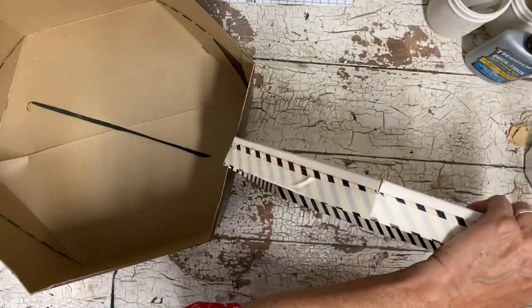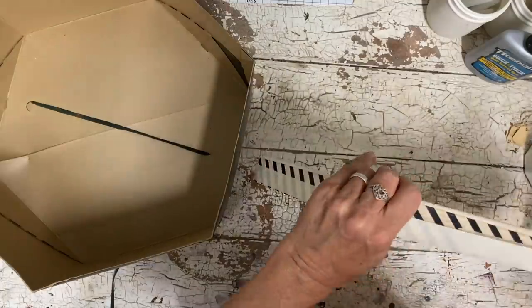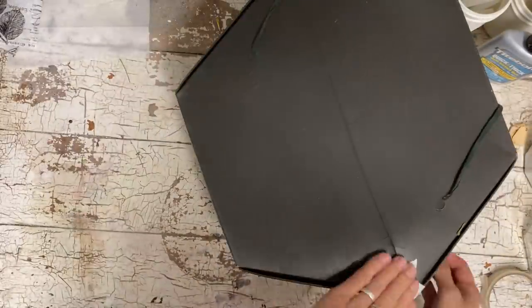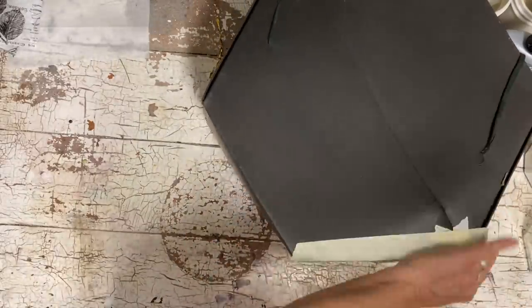I'm just going to take some tape around the outer rim of the lid and that will give it some strength. It doesn't matter that it's there because I'm going to cover it up. I'm just kind of taping where I need extra support.